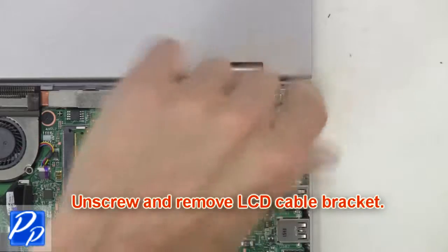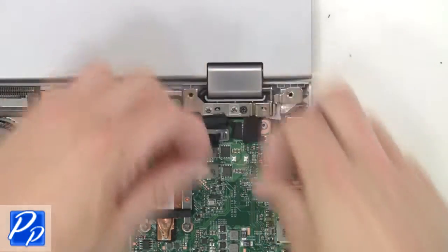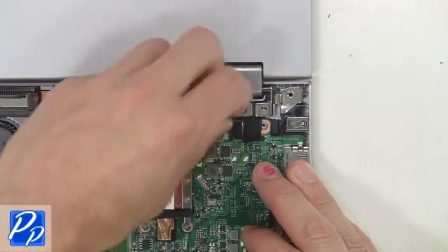Next, unscrew and remove the LCD cable bracket. Now unplug the display and LCD cables.